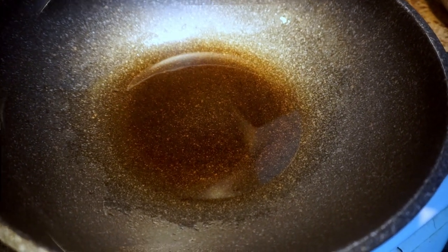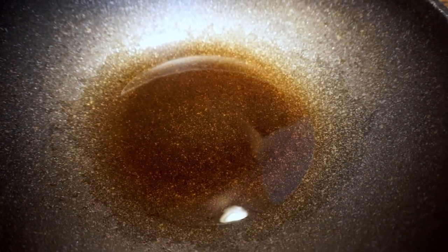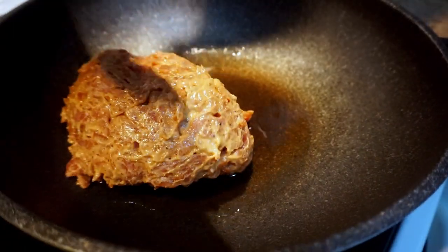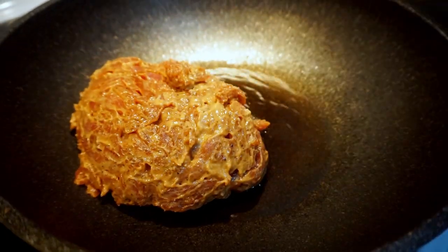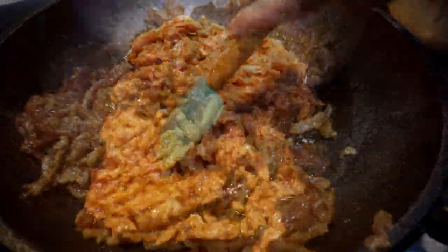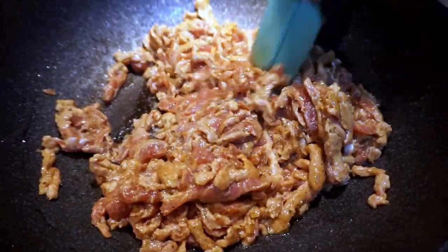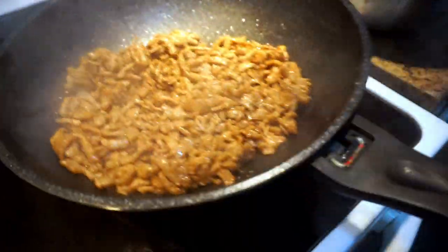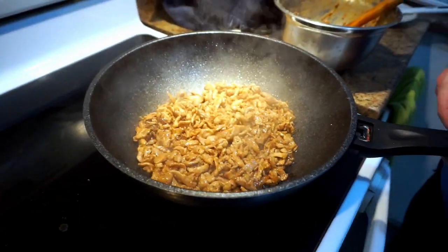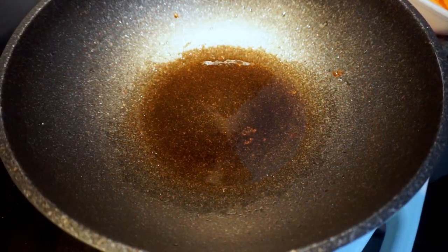Heat about three tablespoons of oil in a wok on high heat. When it reaches the smoking point, cook the meat first. After cooking for about five minutes, turn off the heat and transfer the meat to a bowl or plate.